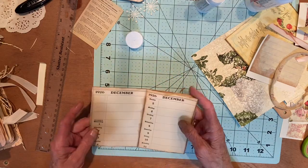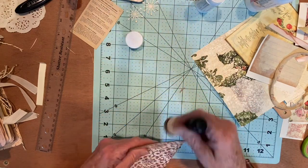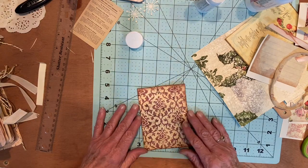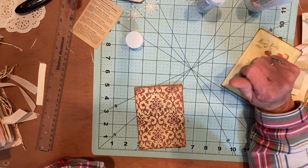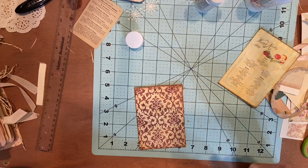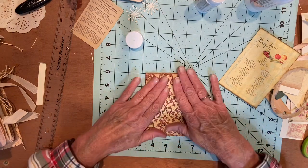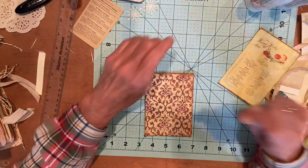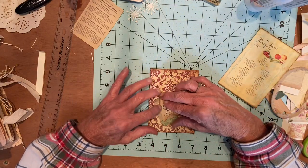I think I already inked this out, but then I cut some off, so let's just do a real quick inking again. Now, what to put on the front — I wish I had something that said calendar on it. Christmas, or December — don't I have anything that says December somewhere? Something should. Kind of running out of collages and pockets. Oh, that fits! Happy Holidays.